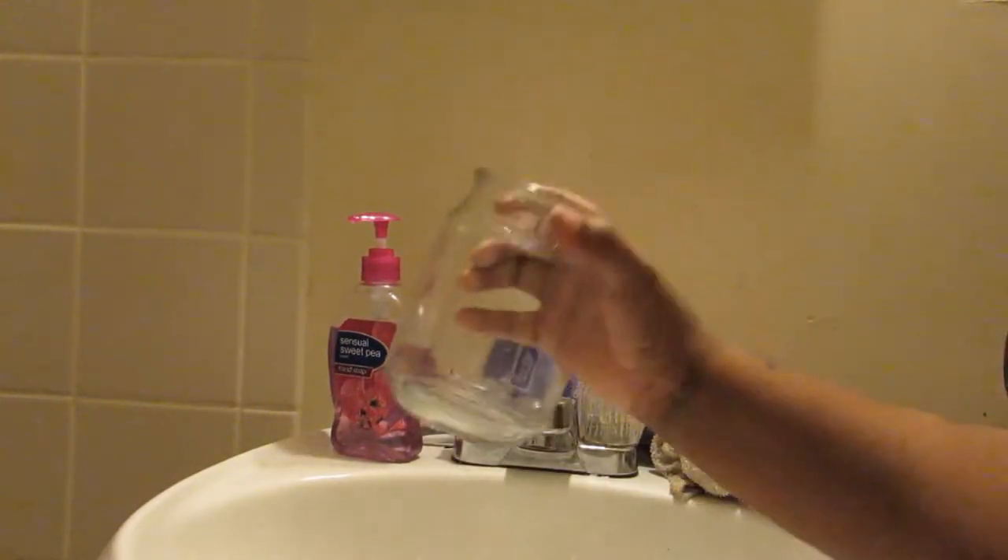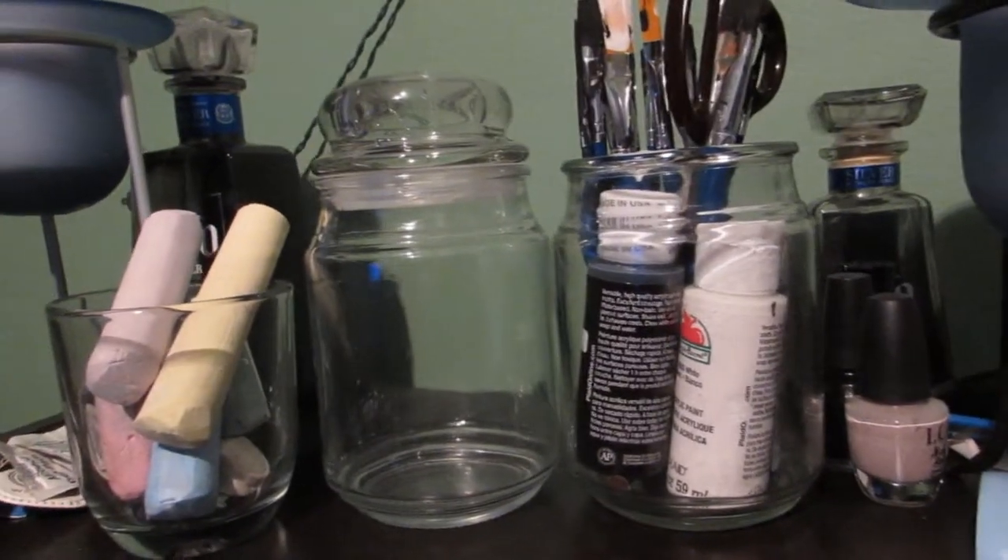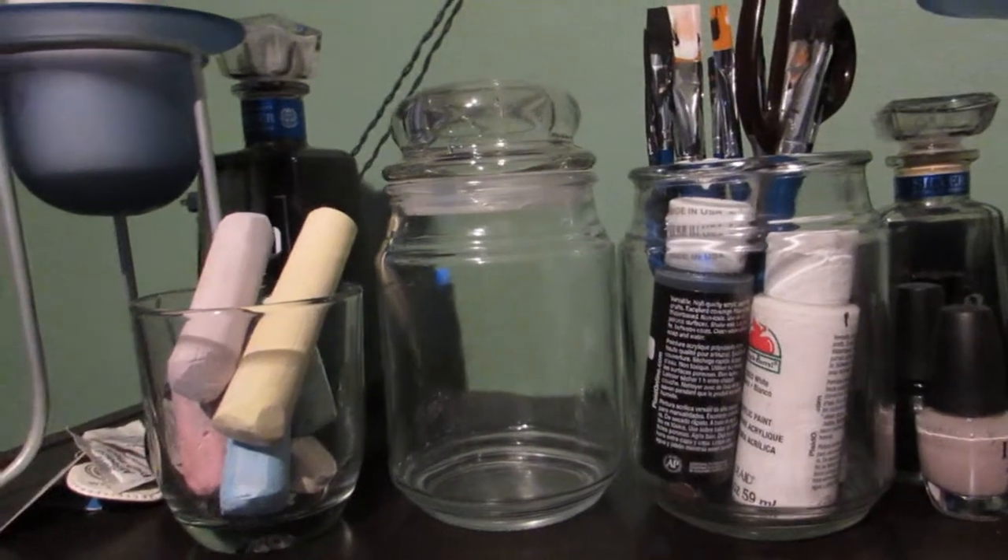We have reached the end of this DIY video. The jar is completely done — there's no sticky residue or candle wax residue left, and now it's time to turn this into something useful.